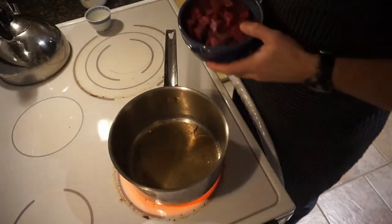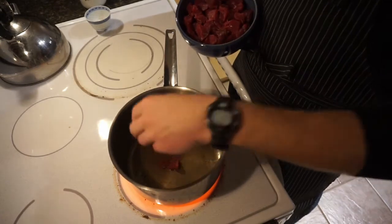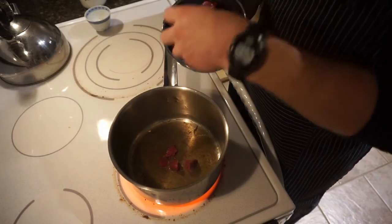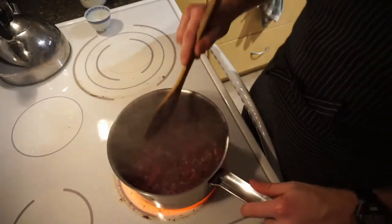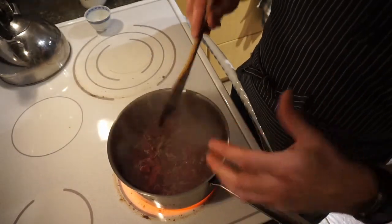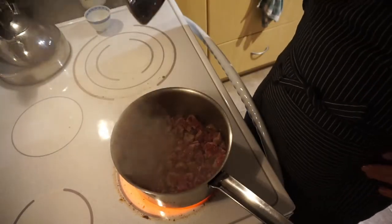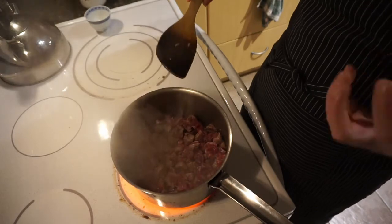Now it's time to sauté the venison. Make sure your oil is hot — toss a couple pieces in and you'll be able to see it is hot. Put the meat in and let it sit to get a brown coating. Brown the meat on one side. The point here is not so much to cook the meat as to brown the outside of it.